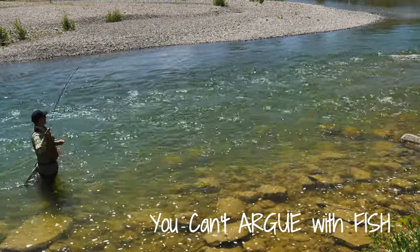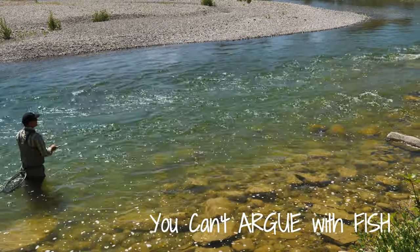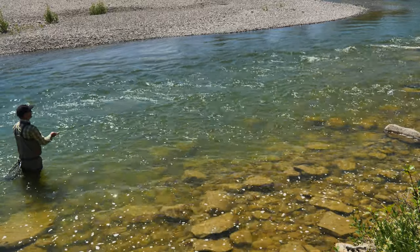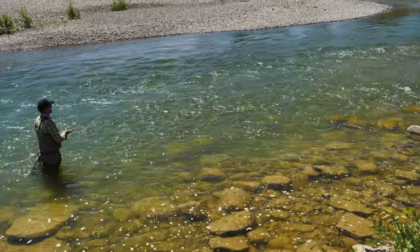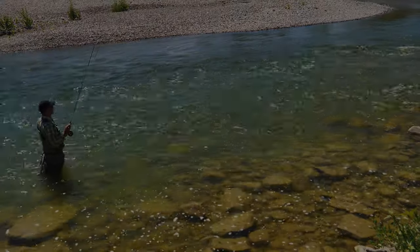Fly fishing has a lot of best guessing and projection of what should be. We're often given clues as subtle as sledgehammers. This was one of those instances — nothing rising, nothing showing. We opted to mid-depth nymph in hopes of picking rainbows out of this choppy trough. What we got was a re-education of the absolute truth that you just can't argue with fish.